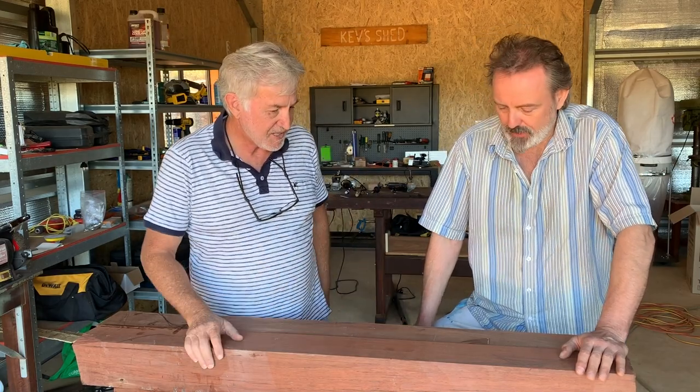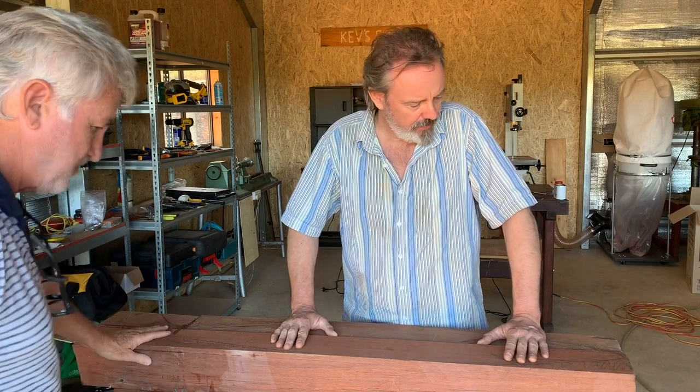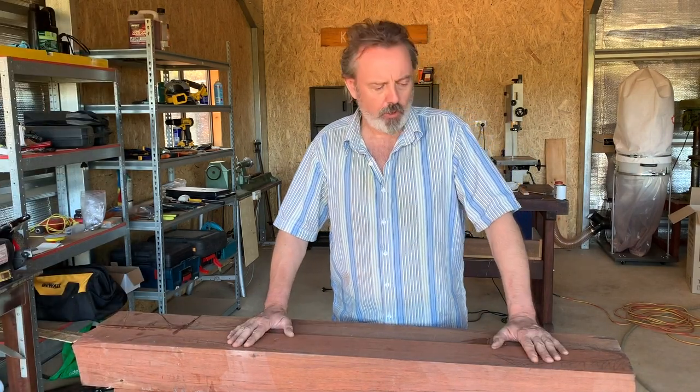Hello, welcome to Kev's Shed once again. This time I've got a very good friend, Vince Austin, who's a sculptor and steampunk artist. Vince is visiting me today down here at Kev's Shed and he's going to start a project and tell us all about it. Thanks Kev. Well I've got some recycled jarrah here, I've glued it all together to make one big solid block and I'm going to carve a shark.